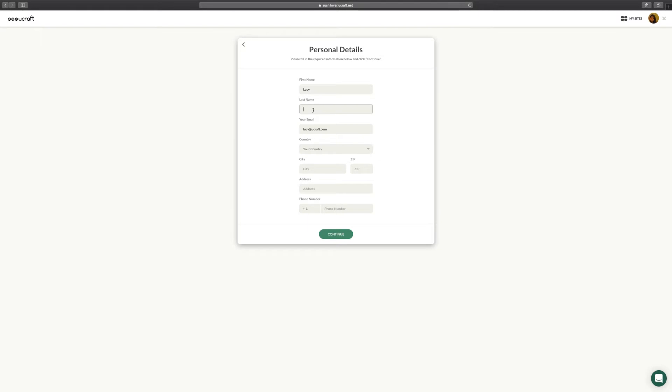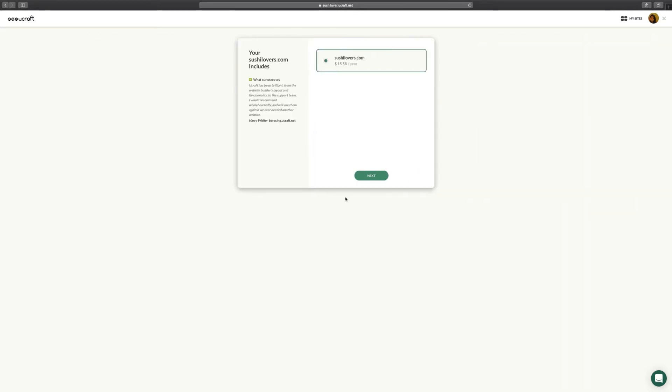The next step will be filling in the form to proceed with the payment. Based on the information you've provided in your uCraft account, your first and last name are already filled in. Once you're done, push Next to choose your payment method.